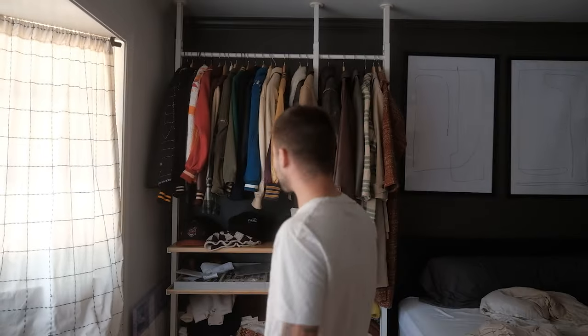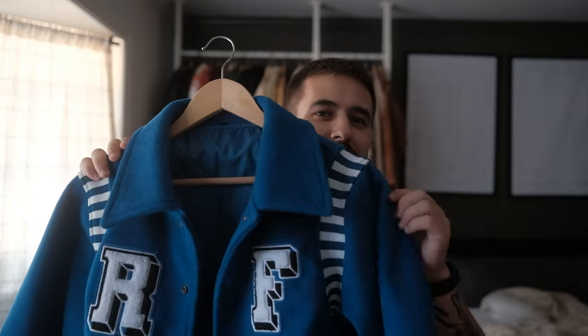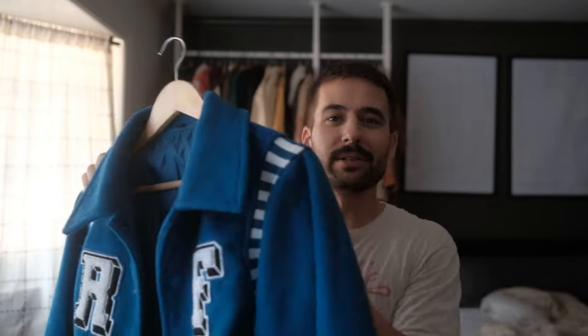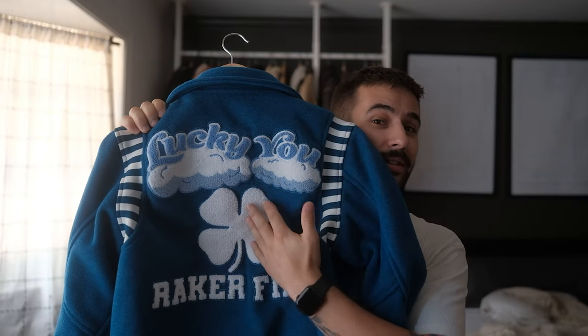Let me show you a sneak peek. I've been working on something right here — this is just a first sample. Lucky you. This is from the pendant, so I also put it on a jacket. Just something for the future for you guys to get excited for. Thank you for everything, I appreciate it. Rackerfin is available and I'll talk to you guys soon. Bye.